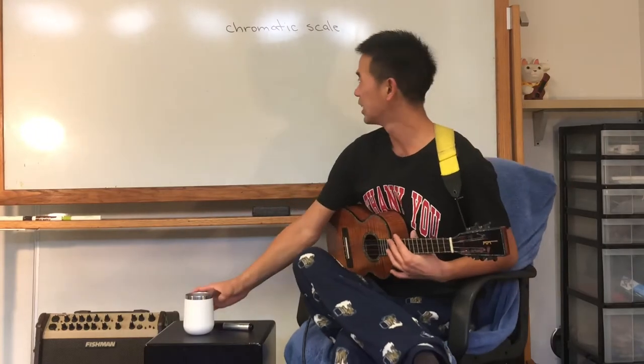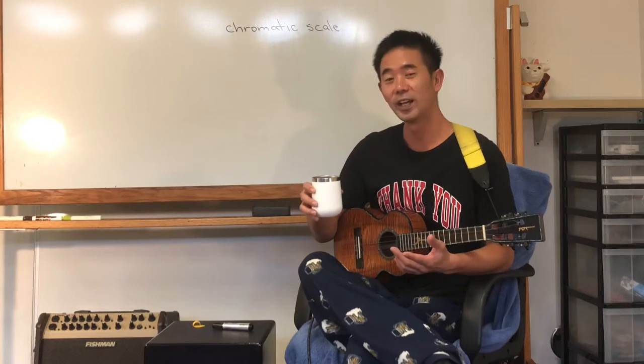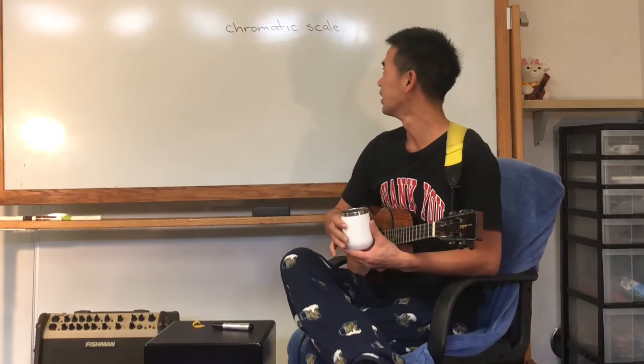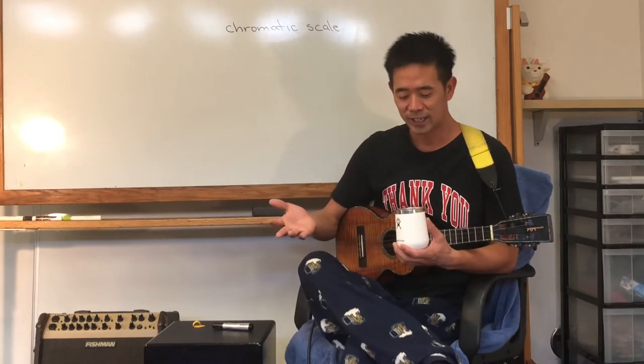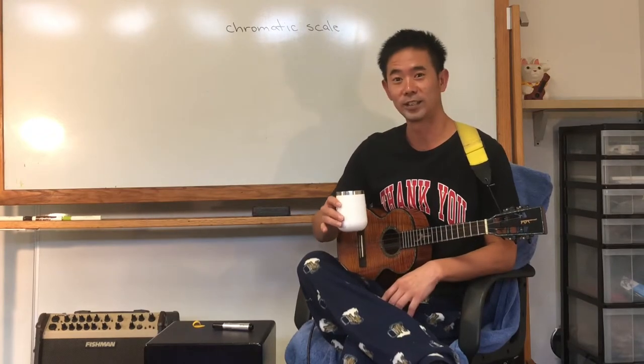All right, good morning. So today I don't have too much time — I'm going to be taking a friend to the airport soon. We are going to learn the chromatic scale, and we don't need our ukulele today. It's actually more studying and memorizing things. So let's get started.